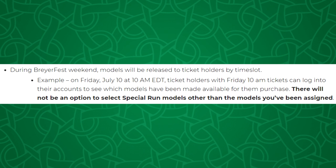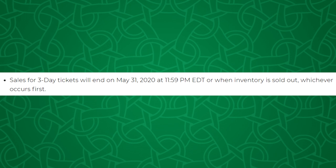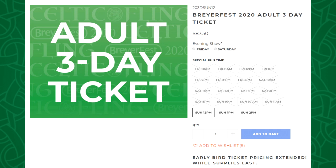After you send your preferences in you won't find out which models you get picked for until BriarFest. The time period to send in your preferences is from June 1st to June 15th. If you do not send in your preferences during that time period you can still get special runs, but your preferences will be random. Also, three-day ticket sales end on May 31st unless they sell out before then — they did actually sell out recently, but more have been popping up as people get refunds. I'd recommend getting them sooner than later.